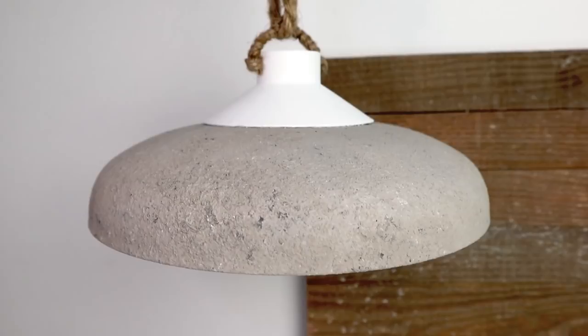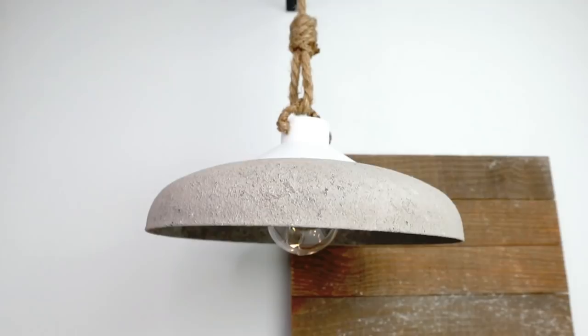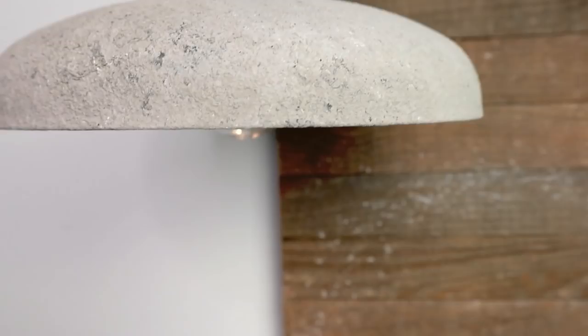You can hang these pendant lights in your kitchen, from the ceiling, or from the wall — you decide. This is the result and I love how it looks — it has a really high-end finish. I love the faux concrete look, and these types of lights can sell for one to two hundred dollars in stores, but this one was so inexpensive to make.